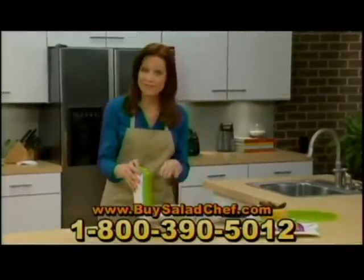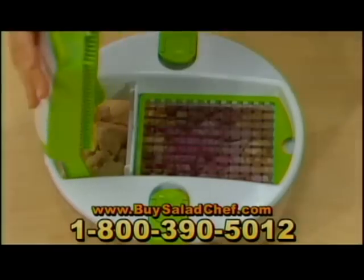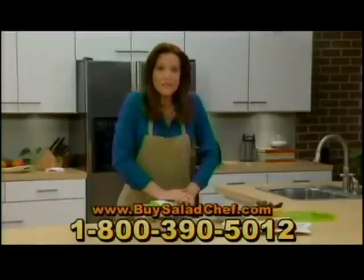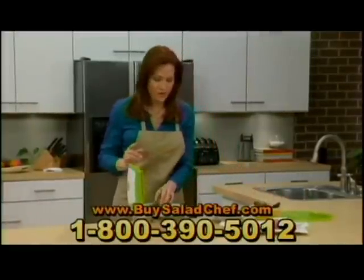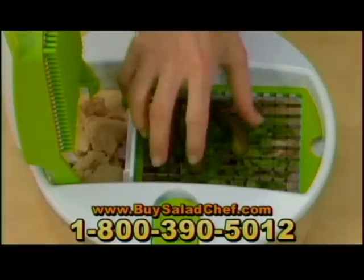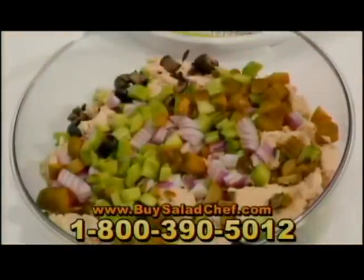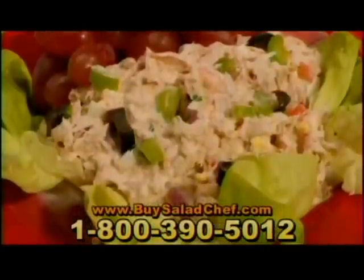Watch what you can do with ordinary tuna. I've got some drained cans of tuna already in there. I'm going to add some red onion, then a handful of celery. Then slice those. I'll put a few pickles on here, and at the same time some black olives. All you have to do is add some mayonnaise, some seasoning, and there you go — tasty gourmet tuna salad in seconds.